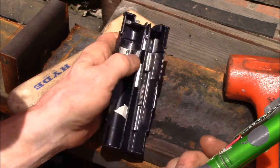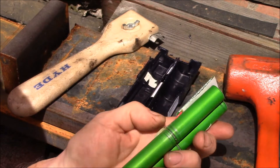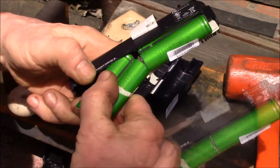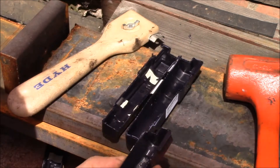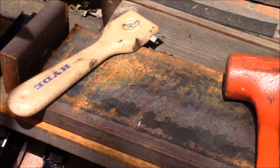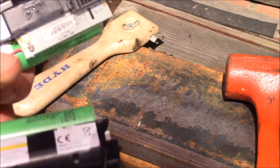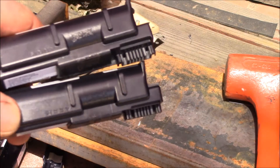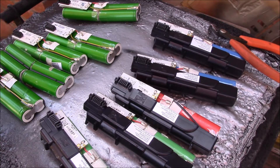These earlier ones have a really light adhesive and it peels right off. This one here will probably come out too — yeah, there we go, you can see it comes out clean. These later model ones are really glued in there. What I do is let the sun shine on the black plastic side and let those heat up for about 15 minutes, and then we'll try to get the cells out.